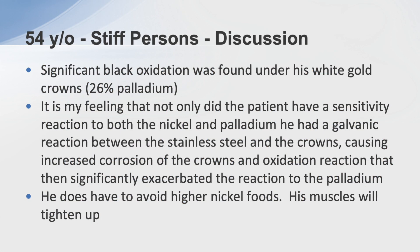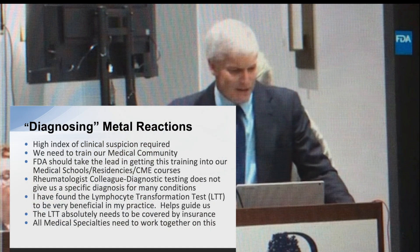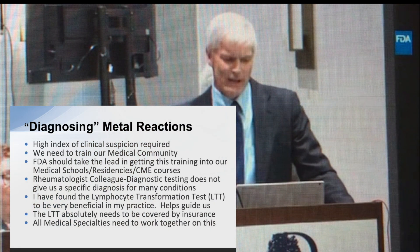He had oxidation under the implants. I believe he had a galvanic reaction between the two metals that then exacerbated the sensitivity reaction — a combination of both mechanisms.